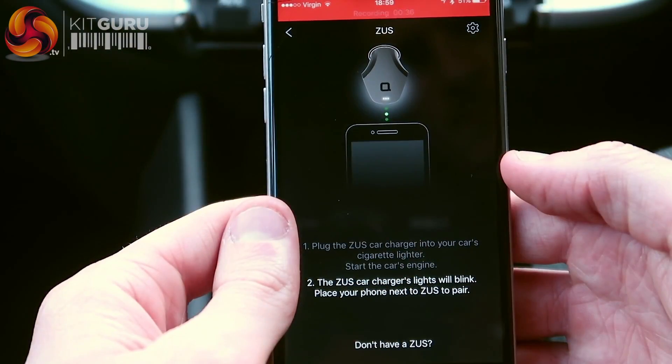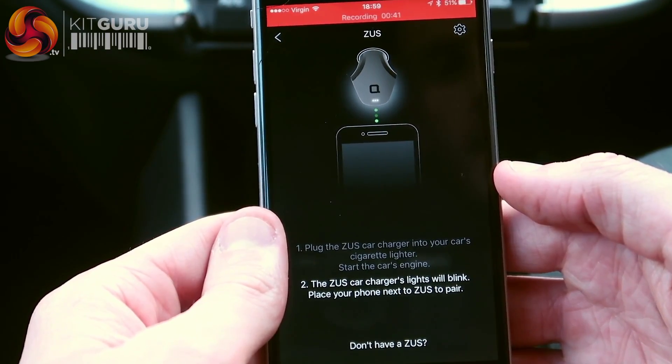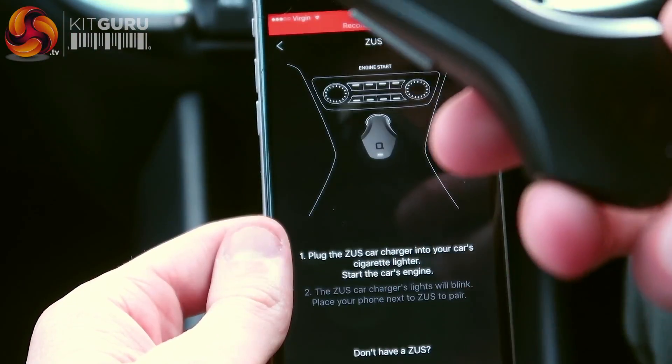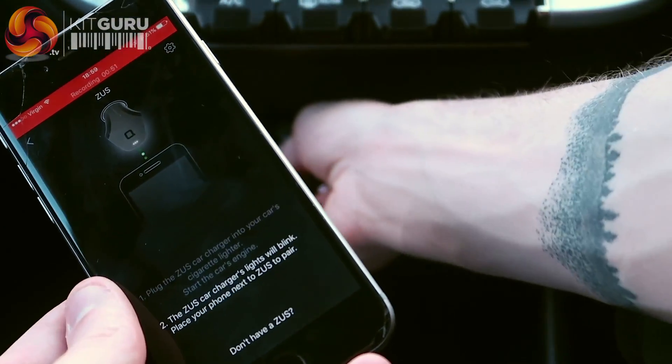So we're now in my car and I'm following the instructions. I've just plugged the Zeus charger in. It says plug the Zeus charger into your car's cigarette lighter. So I take it like this and I plug it into the cigarette lighter — it'll probably be blurry for you. There we go, it's in.